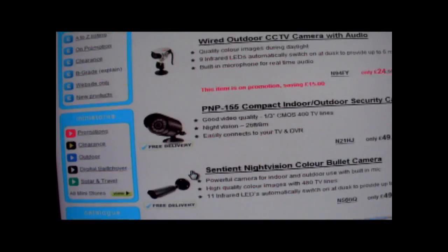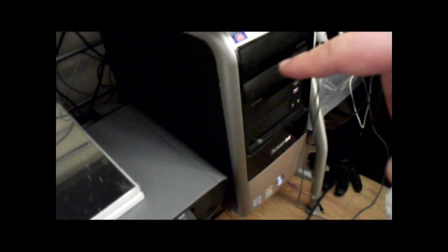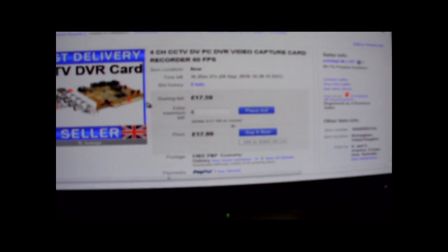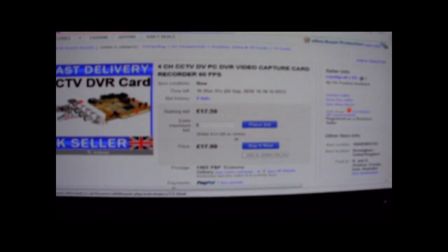I'll show you my setup. I've currently got one of the cards - as I said, 60 pounds from Maplin - inside my desktop. It's really simple to fit: take off the side panel, there's a PCI slot, you stick it in. It's no harder than sticking in a USB really. Then install the software - it came with mine, but you can also download software from the Swan website, that's Swan with two N's.